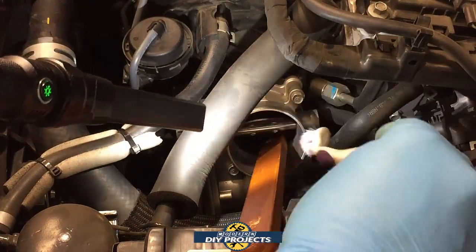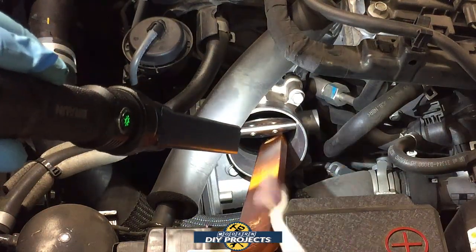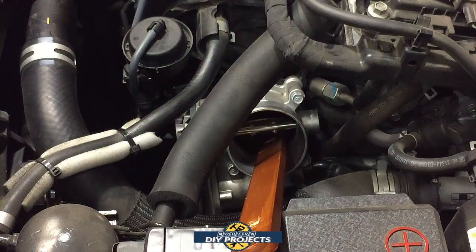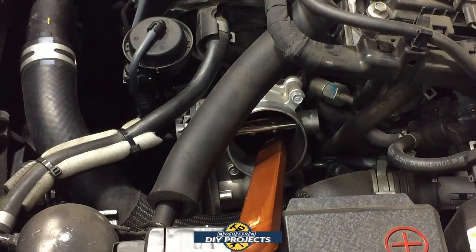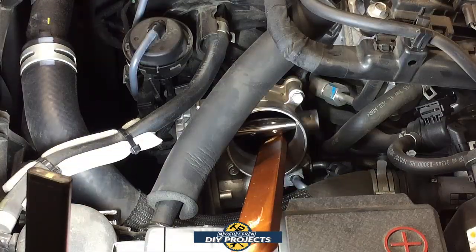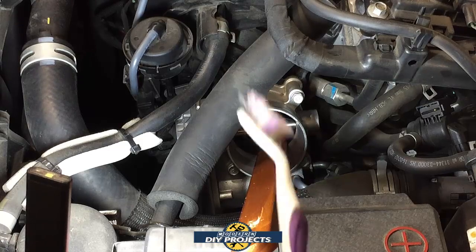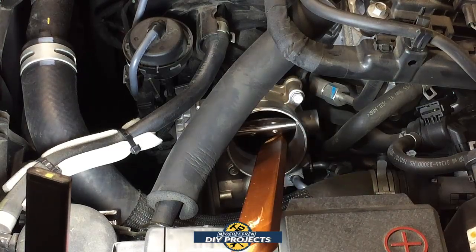Scrub it around the top, the bottom, all around — that's how you clean the throttle body, very easy. Do this before you start the motor so you keep it cold; you don't want your hands in there while it's hot. When you go to start the motor later it's going to be a little hard to start, so put your car into flood mode — push the pedal all the way to the floor and hold it there until the car starts — then you'll burn out all that junk.